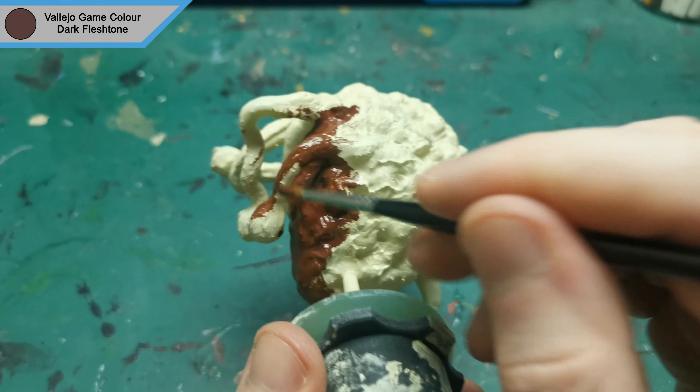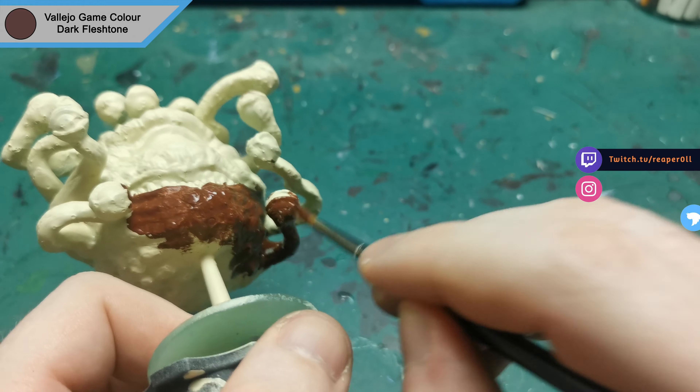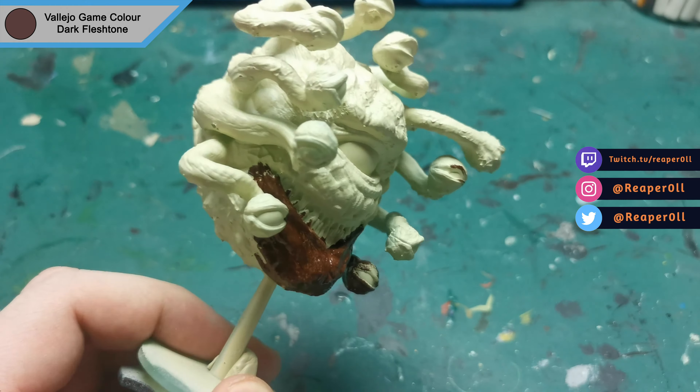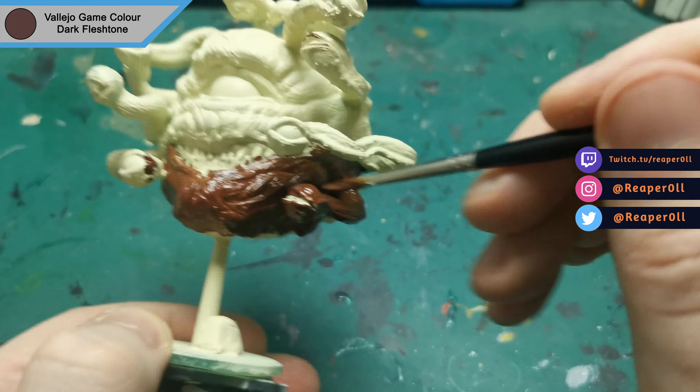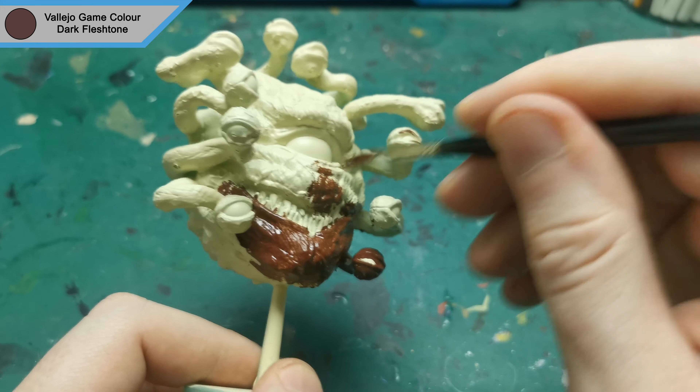If you have any questions or mini requests, feel free to drop them in the comments below. You can also ask me on any of my social media pages using the links below, including a new Discord server where they will be voting on the next mini I paint every week.